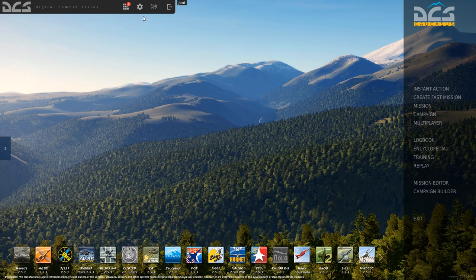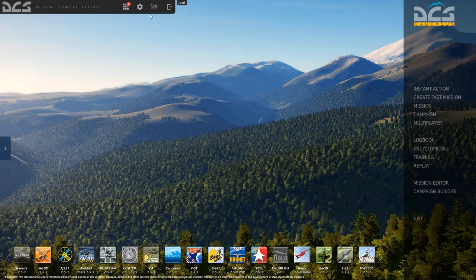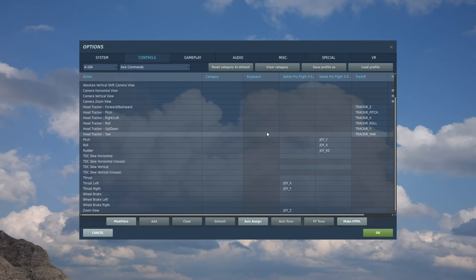So let's get started — from the main menu up to options, and to controls. Here on this left box we're going to choose our aeroplane, the A10 Alpha. So the first thing is we're going to start on the axis controls — this box here, axis controls. Now I've already got them set here from previously, so essentially we're just going to tape straight over the top of them.